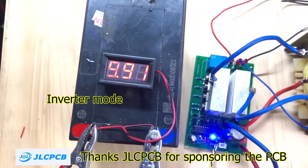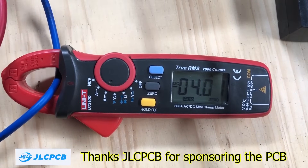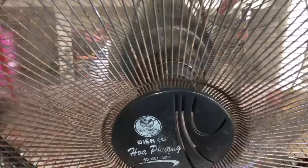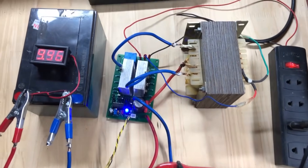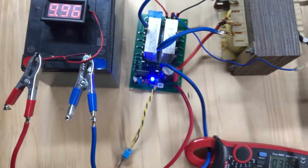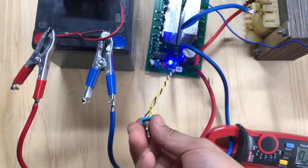You can see that when in inverter mode, the clamp meter will display the current with a negative sign. This means the battery is supplying power to the load. In charging mode, however, the current shows a positive sign — the current is being used to charge the battery, and the battery voltage is gradually increasing. This battery was recycled from an old vehicle, so it cannot provide a large current. I'm only using it to demonstrate how this circuit works.